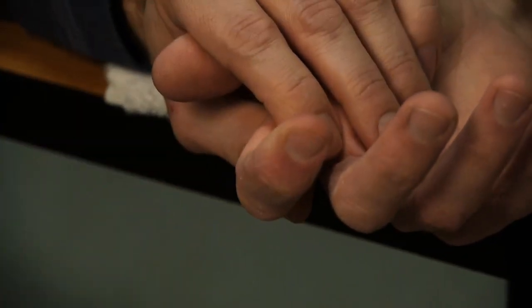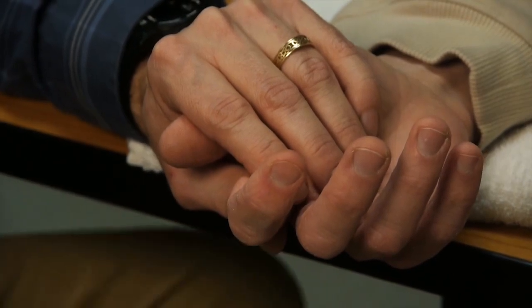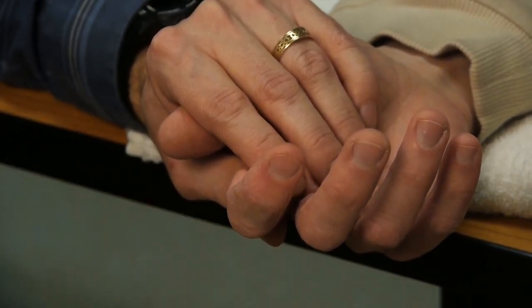Very good. We don't mind if the distal interphalangeal joint flexes as well, since this is a group test.